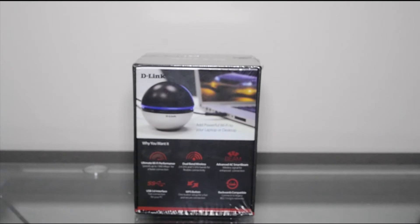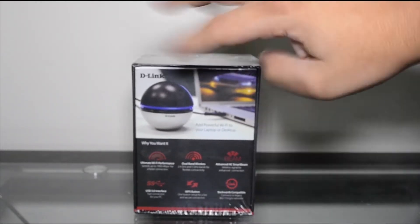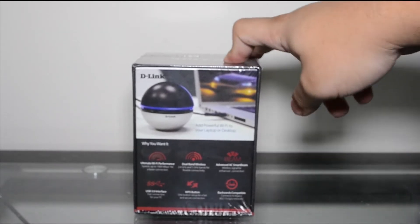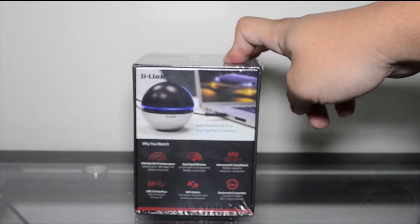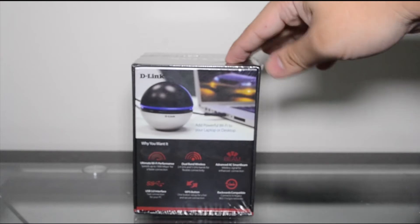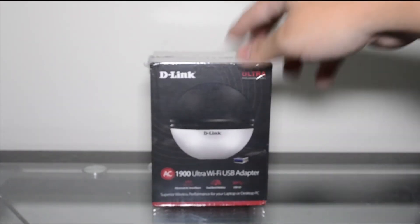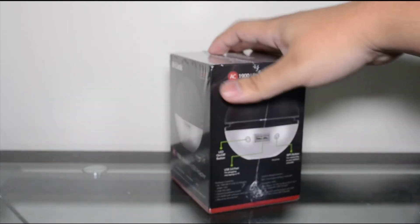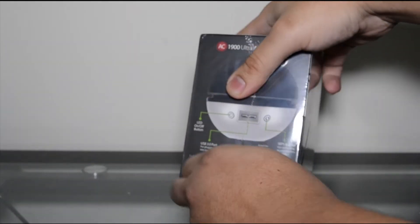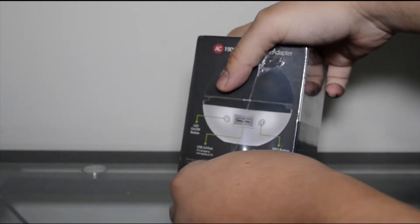I'll show you some speed tests without my wireless card — just the old 2.4 GHz wireless — and this new one will be 5 GHz AC. My router is the Asus router which has wireless AC, so I should see a fairly good speed increase overall just from the old wireless adapter and the upgrade from 2.4 to 5 GHz. Let's go ahead and break this open.